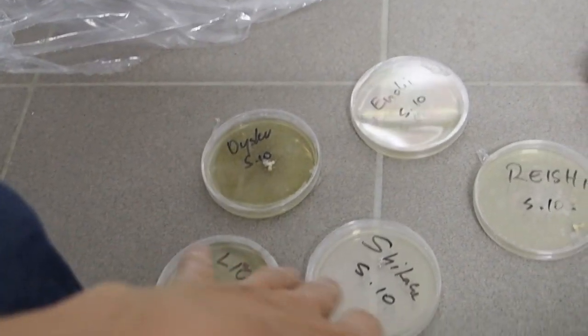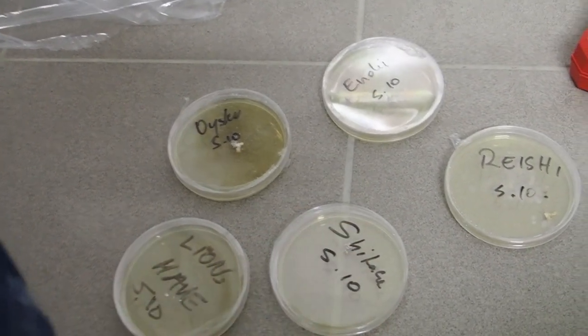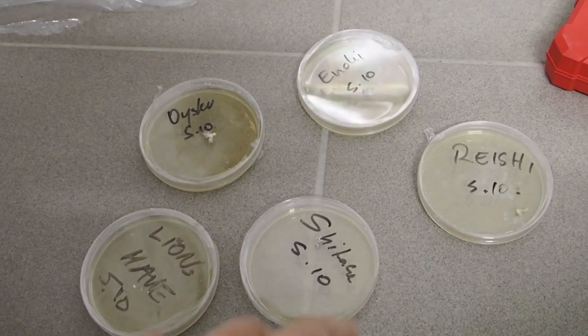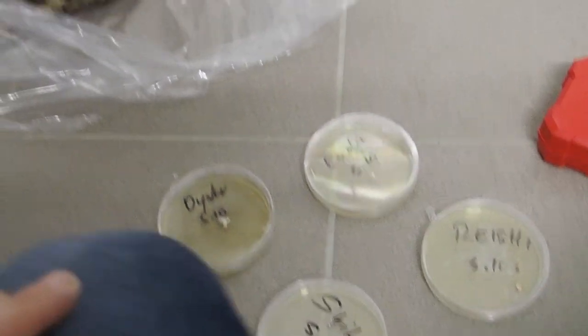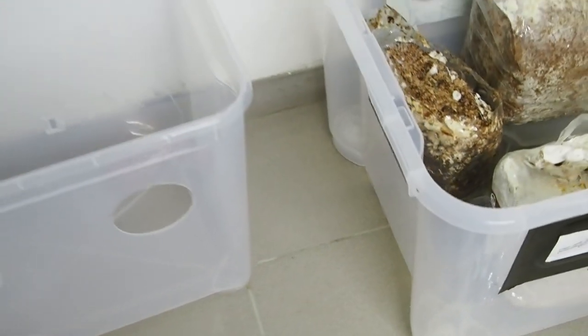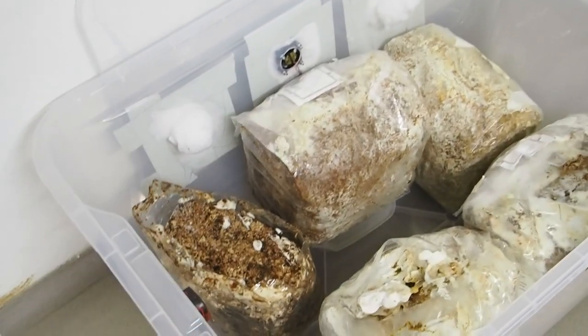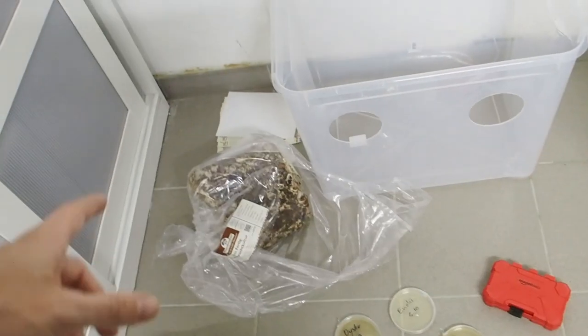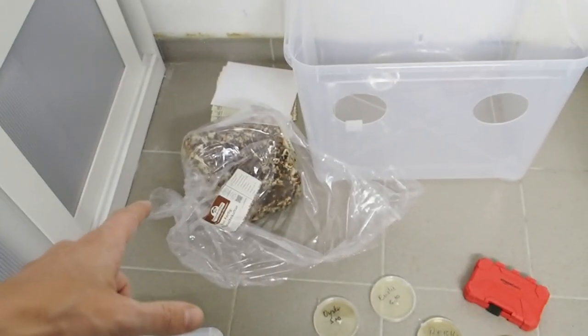I have inoculated all my agar jars and I hope that I did clean work, so I hope they are not contaminated — we will see in a few days. I put all of the bags inside of the growing chamber, and one of the shiitake blocks did not fit the growing chamber anymore.